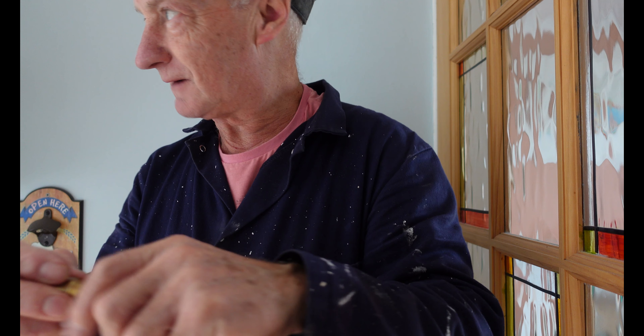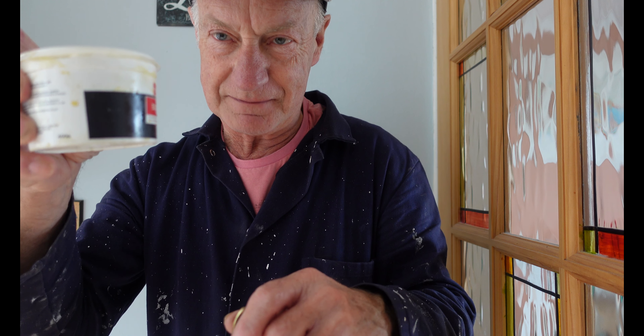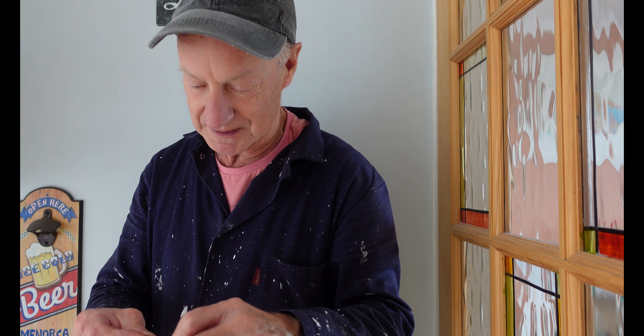Sometimes PTFE tape isn't that good, so I'm going to show you my preferred favourite, which is this stuff. This is the non-potable one — this one is a proper Boss White. A lot of people don't use Boss White on fittings, but honestly it works. I've used it for years. If I want to stop a leak I always use it — I find it the best thing since sliced bread.